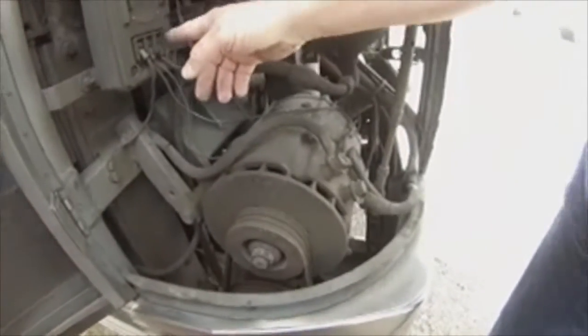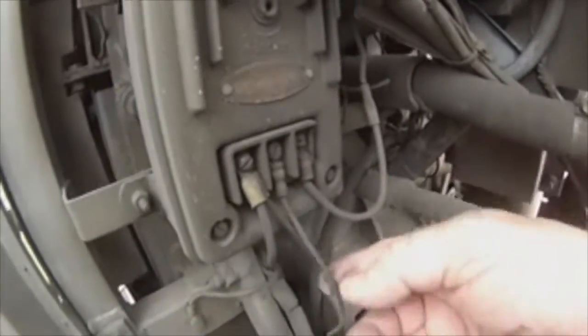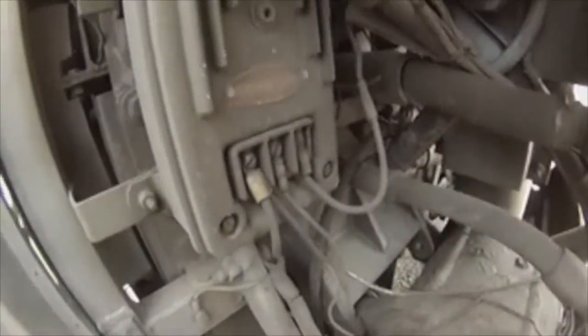This is the regulator. There's a ground, a field wire, a positive wire, and a signal wire. It goes up in here.